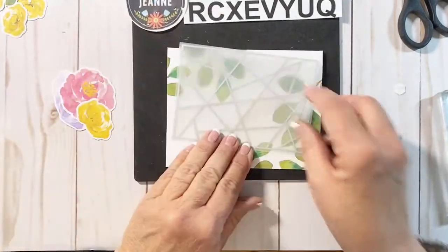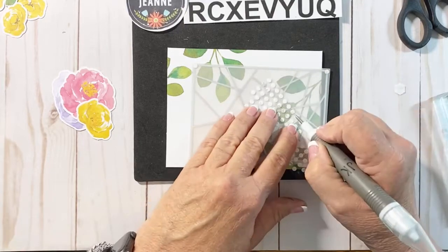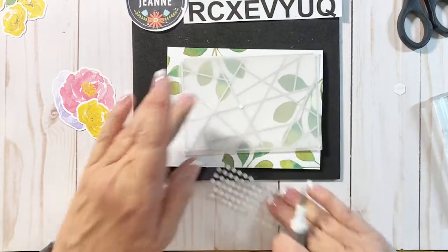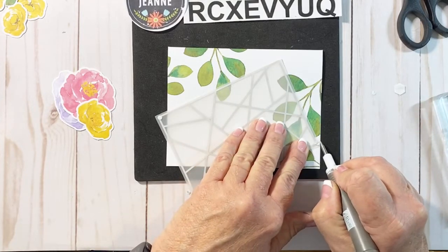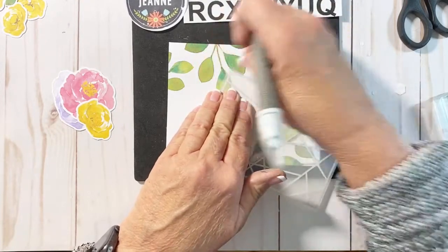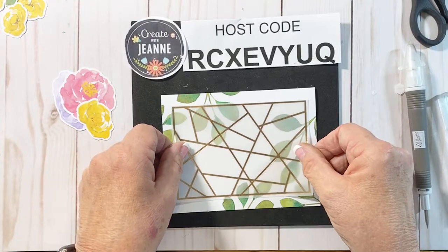I'm going to flip this over and add the little glue dots, picking them up and putting them in the corners. Since it has the copper there, that's going to be enough to kind of hide behind. I'll flick off that little paper piece protector. I have so many of these little dots and dimensionals left over from kits — they give you so many and you definitely don't use all of them, so it's a great stash to have. Let's go ahead and just place this vellum down right here in the middle.